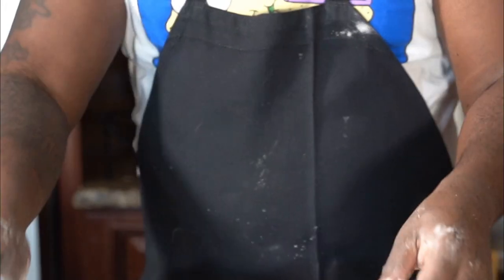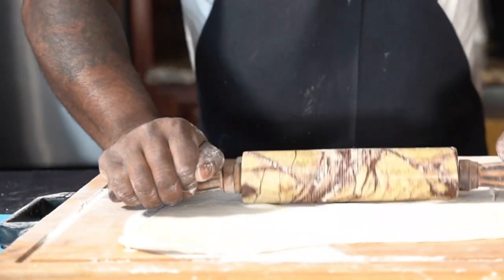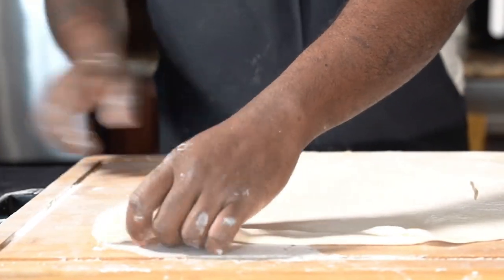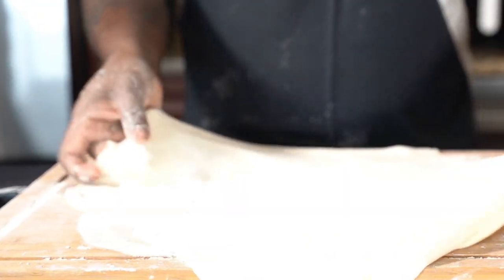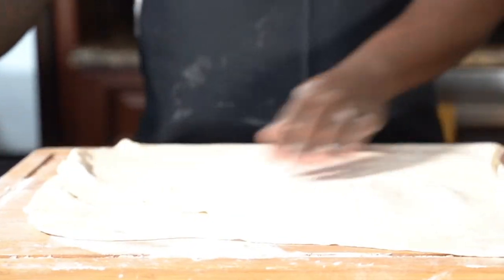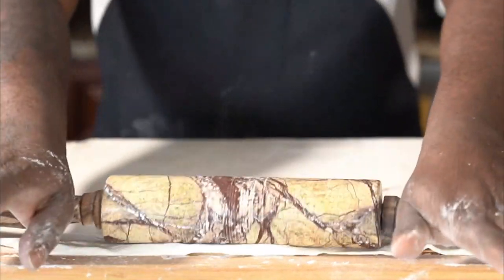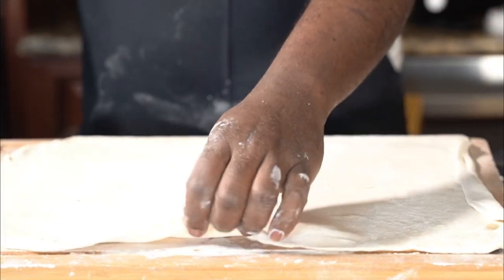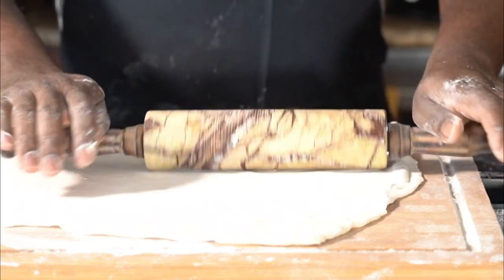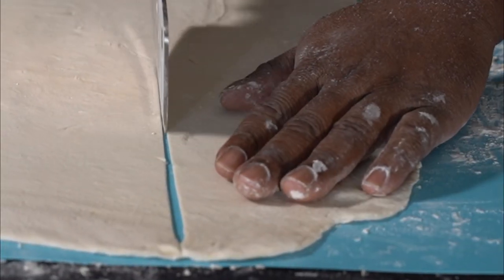Roll it thin. If you have a mold, that's perfect. If you don't, just shape your raviolis by hand. You can boil them or fry them. The best approach is to boil them a little bit and then fry them up, and serve with a little more of that ackee saltfish. Delicious.